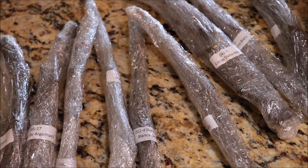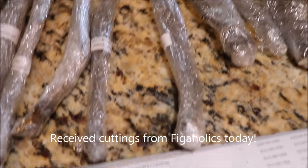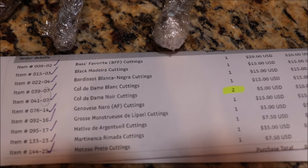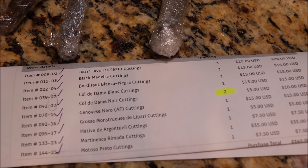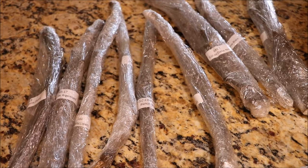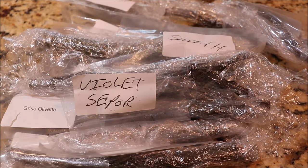I got my scions from Harvey at Figaholics. Harvey, in my opinion, is the absolute best place to get fig cuttings from. You can see some of these high-end varieties I was able to get fairly inexpensively — some of these varieties auctioned for hundreds of dollars. Harvey's pretty amazing because he puts these out once a year at very economical prices.